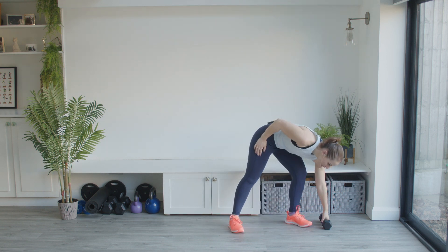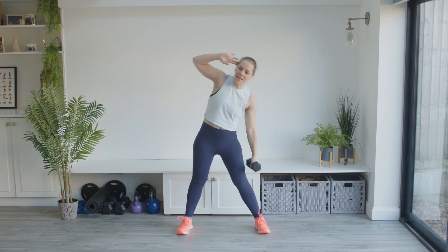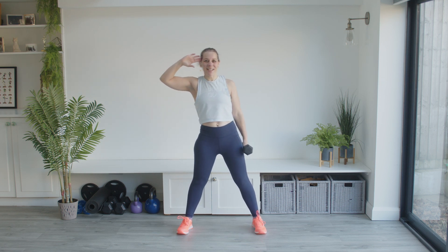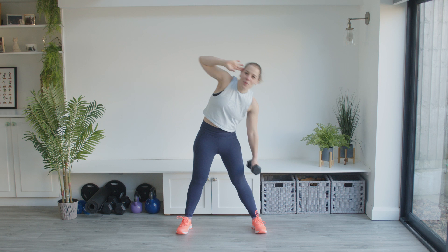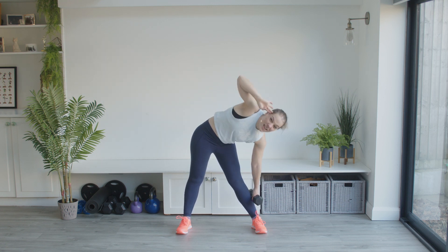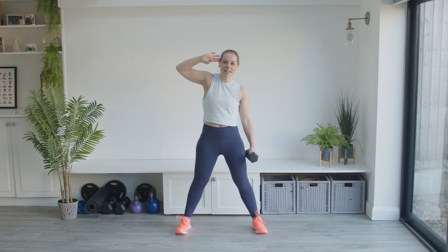If you're using a weight, pick it up now — just one weight. We're going down, up, down, up, working on one side. If you want to use a kettlebell, or you don't have actual weights and you've got something heavy from the cupboard that's safe to use, then use that — just something that's going to add a little bit of resistance. Keep that movement going, tight into the tummy, and rest.